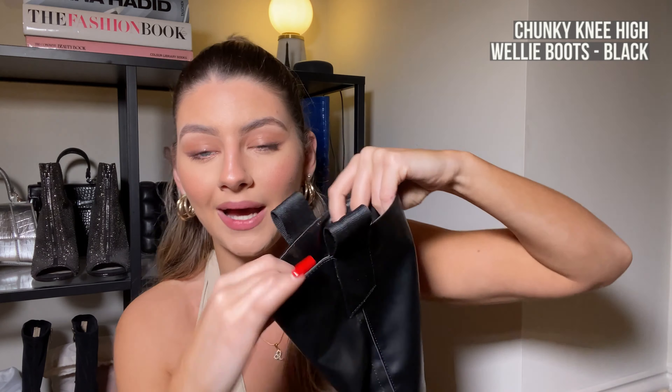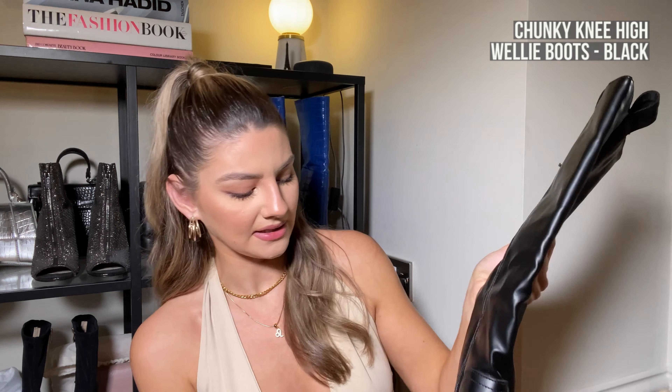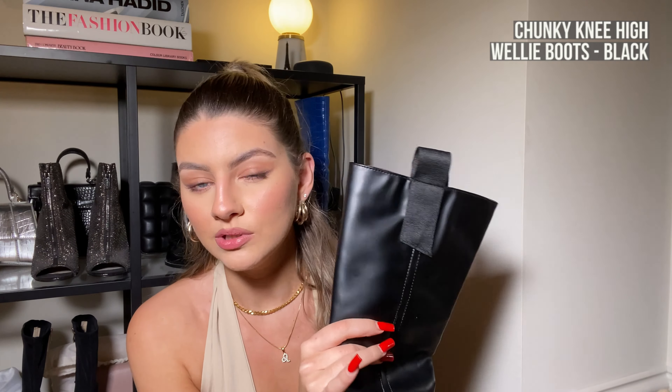I'm going away in a few weeks and I want to take a pair of winter boots but pack as little as possible, so something like this is very practical because it will go with a lot of my outfits. They feel really good quality — inside they are super padded and super thick. It's got a zip detail at the front, chunky soles, and little pull tabs at the top, which is always great when you're trying to get a boot on.